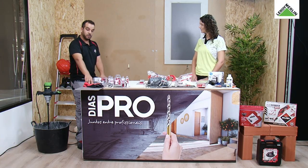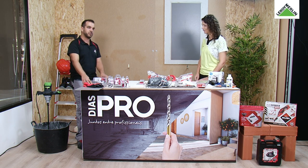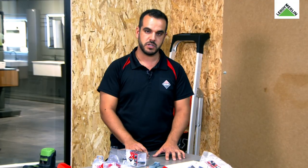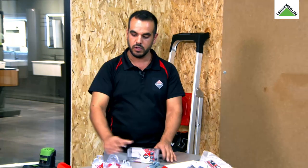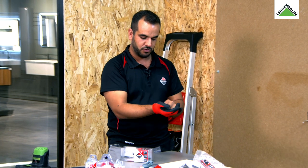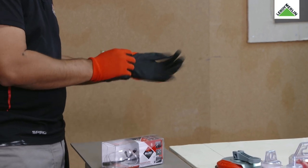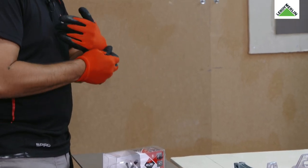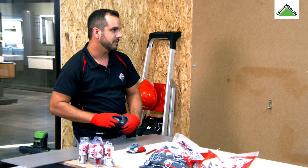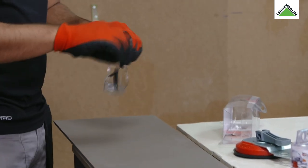Vamos começar pelas brocas a seco, mas primeiro vamos colocar os equipamentos. É muito importante neste tipo de trabalho termos os EPIs necessários. Recomendamos óculos de proteção e luvas, porque vamos proceder à perfuração. As nossas brocas de perfuração a seco, chamadas dry grass, vêm com uma rosca M14.